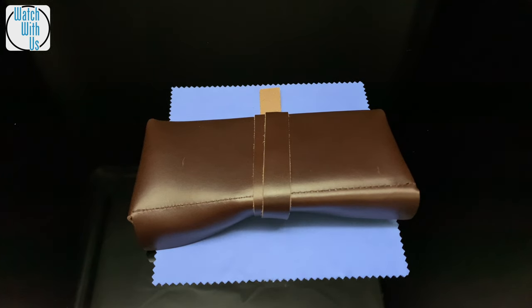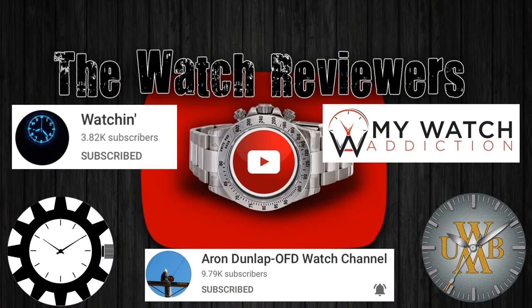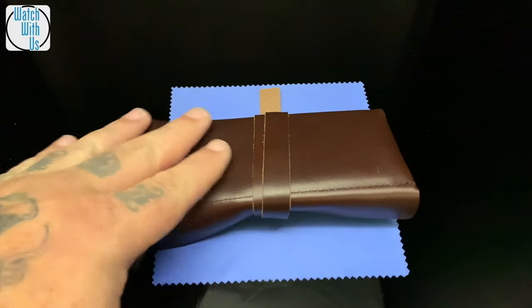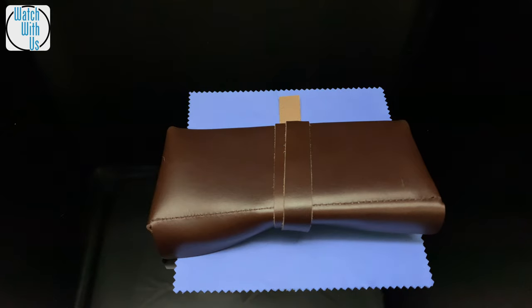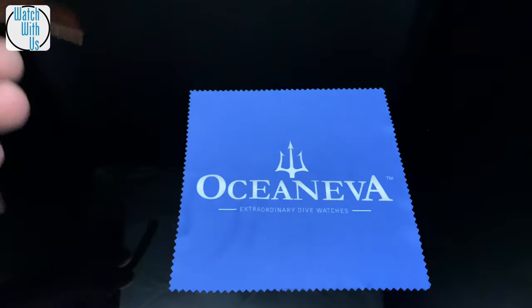I'm Ivan and I run the Watch Reviewers Network where we share a bunch of prototypes that we get from brand owners and we ship them around to each other. We each post reviews about them. What am I talking about? The Oceaniva.